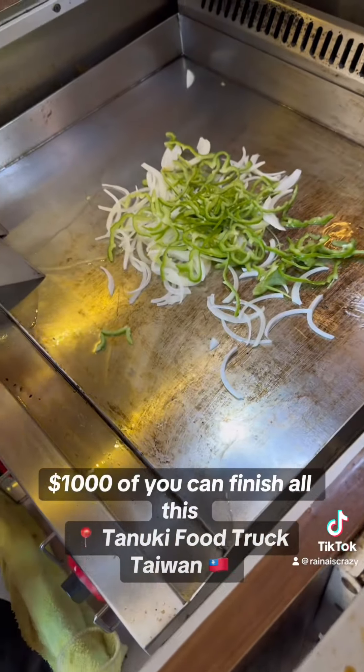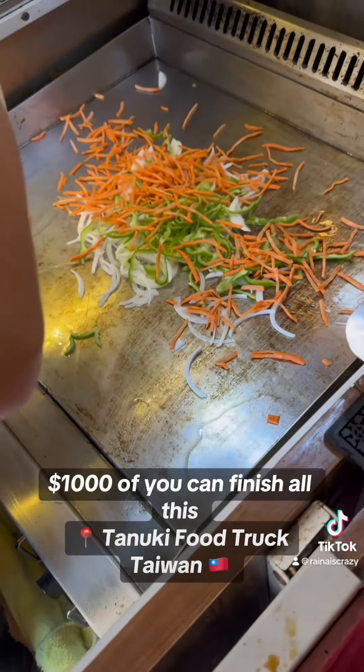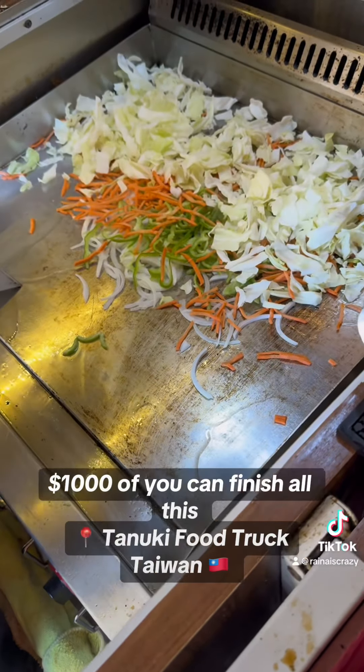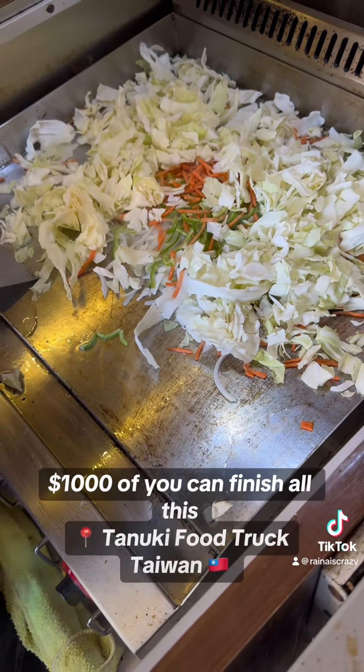And then healthy vegetables. Got some carrots. So we'll do all the vegetables first — saute them up a little bit. Here's all the lettuce and cabbage. It smells really good already, actually.